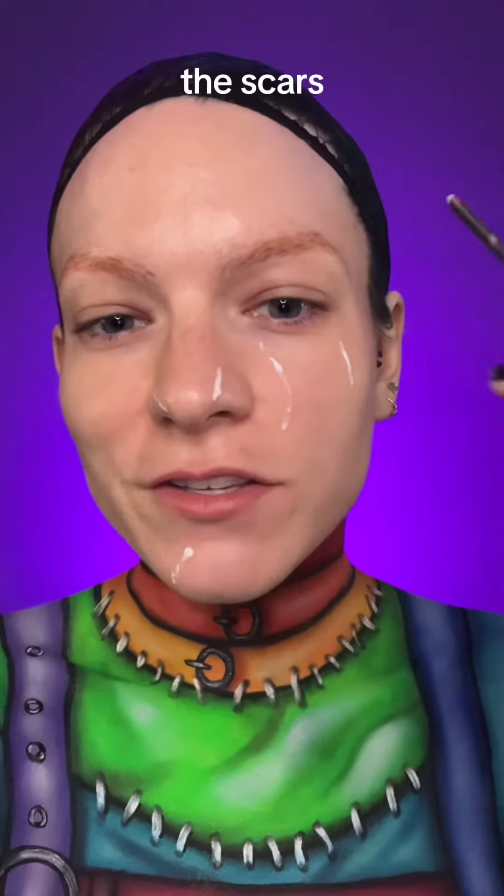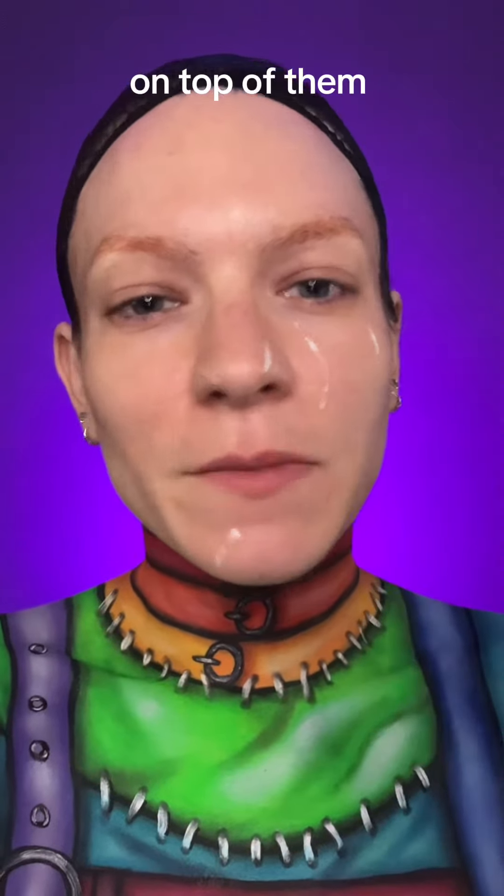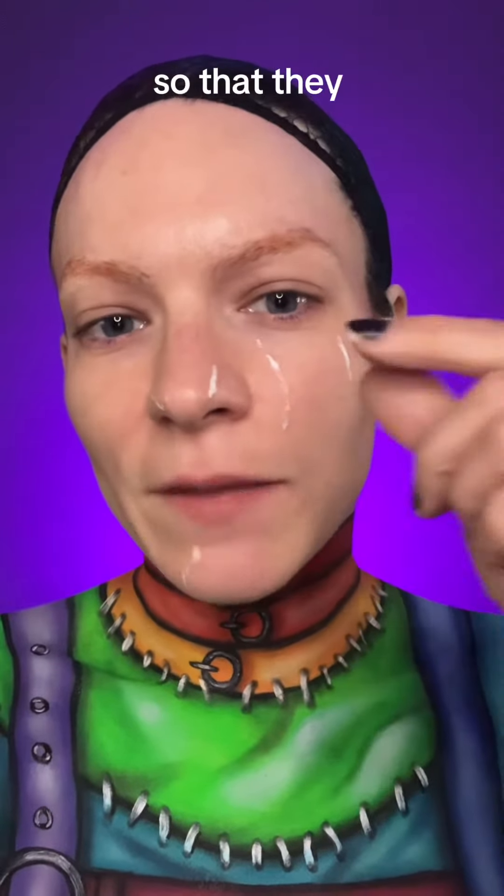So for the scarring, I'm just dipping the end of a brush into some liquid latex and then drawing on the scars, letting them dry a little bit, and then going over them with as many layers as need be so that they bubble from the skin.